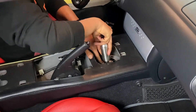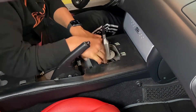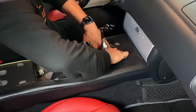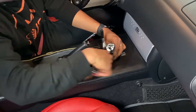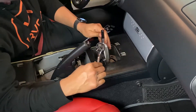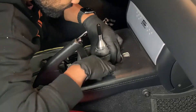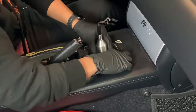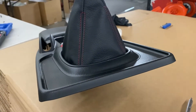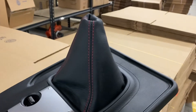At this point you maneuver the shifter into place according to Renegade's directions and then start to torque everything down to spec. It took a little while to get it in the right place, but it's really not that difficult — just make sure it's facing the right direction and that you're able to go into your reverse lockout. Torque everything down and then begin the process of assembling everything back together.